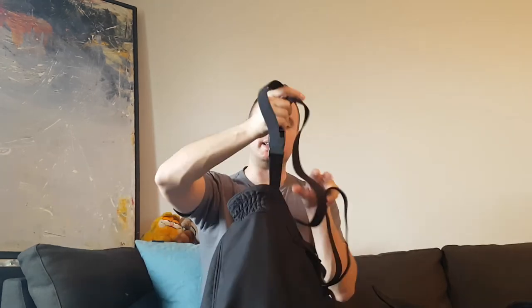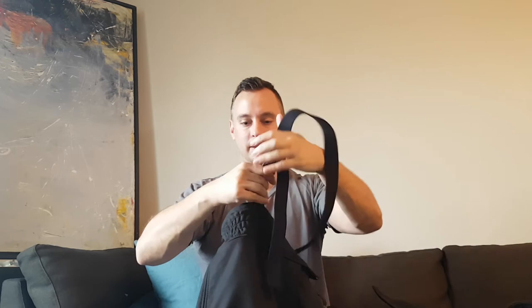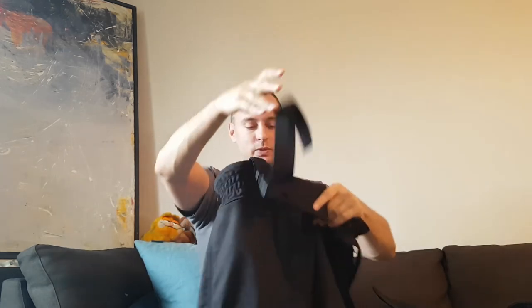Even their branding doesn't scream at you, but it's there. Their badge on the inside is nicely done. The way they did the suspenders — a lot of people just sew it on the inside and call it a day. They decided to sandwich it between the two materials, and that's never coming out. That's nicely done. Even the materials for the suspenders are well done.